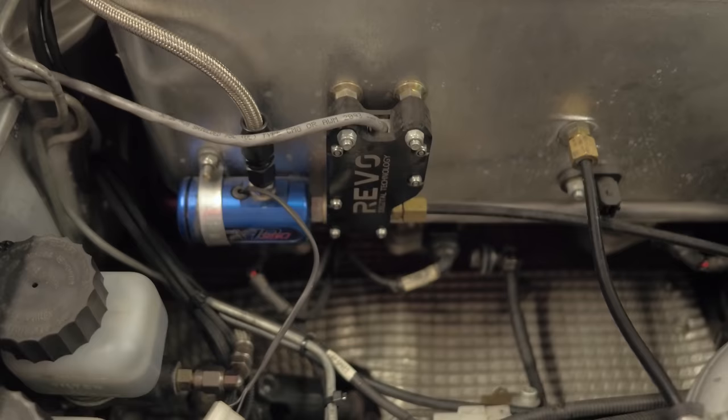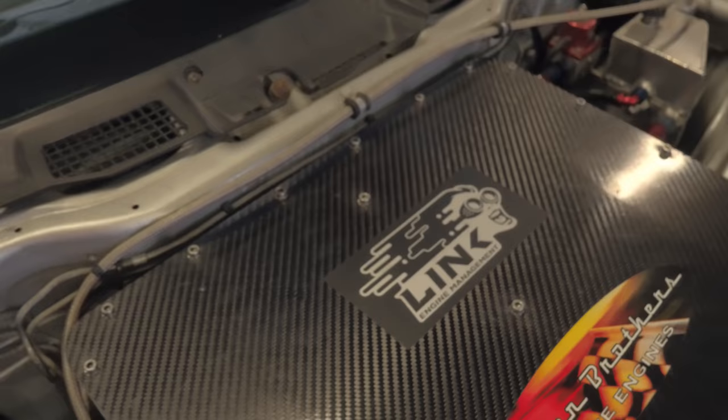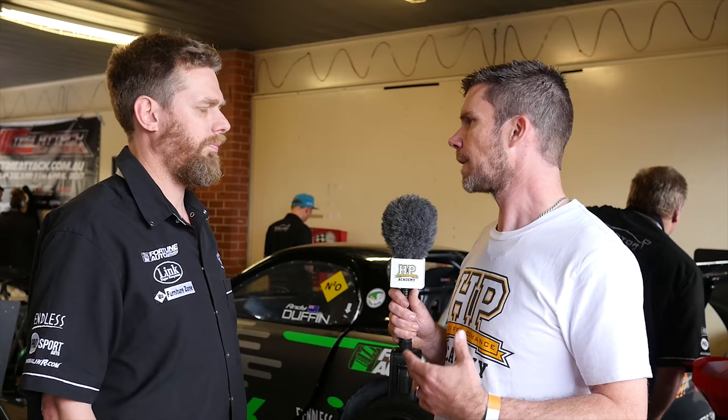Nitrous is essentially chemical supercharging — it adds additional oxygen directly into the intake port of the engine, which needs to be matched with additional fuel to maintain a safe air-fuel ratio. This is a dry nitrous system where the ECU controls the fuel side: large injectors are used and the more nitrous goes in, the more fuel is added by the ECU. The ECU is a Link Thunder G4 Plus, which also controls staged injection.